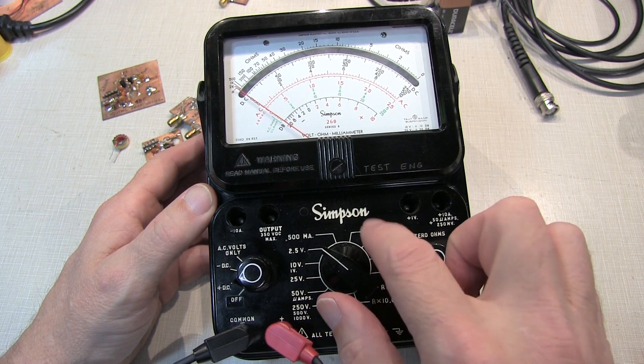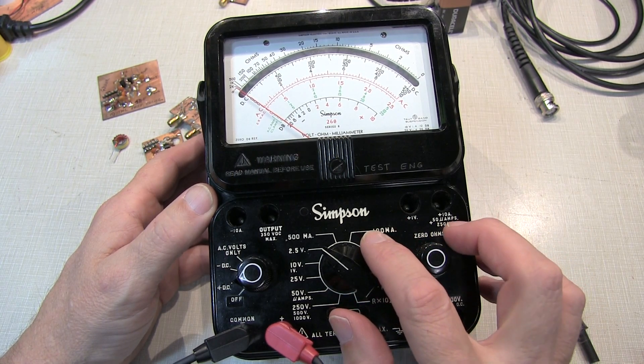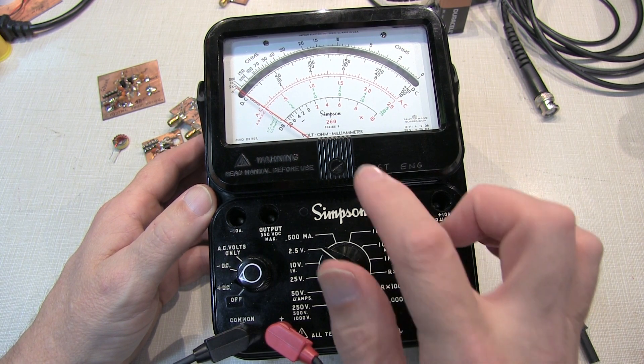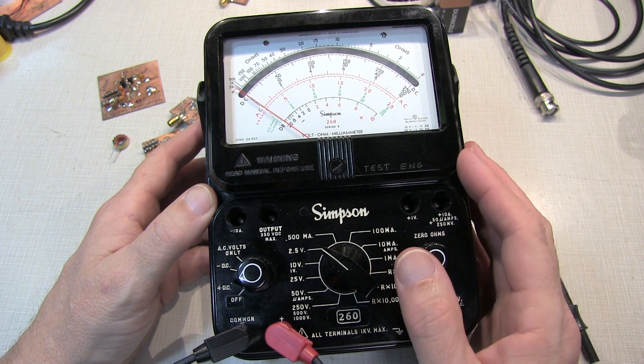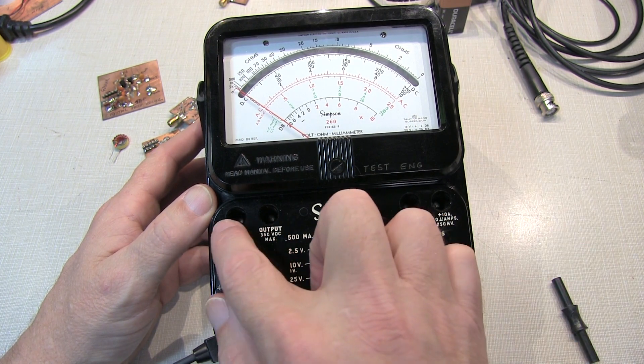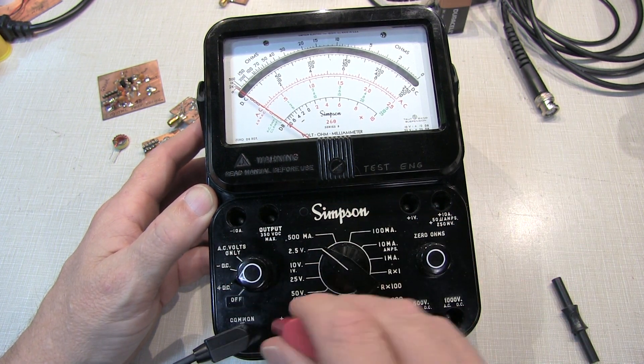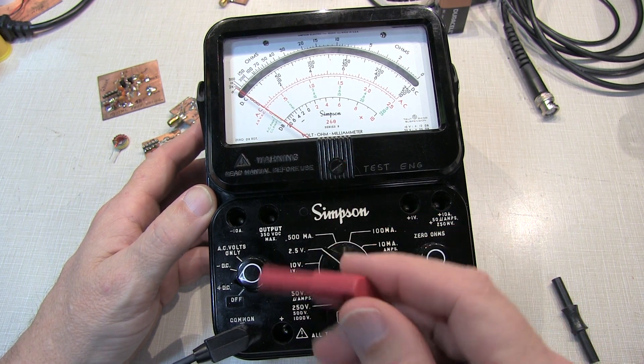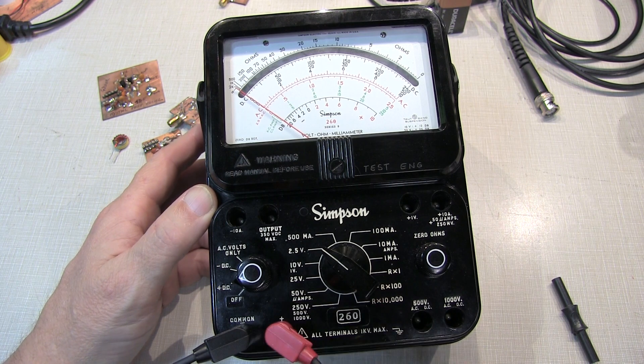In my previous video, we looked at the various families of the Simpson 260. I kind of recommended against getting one of the later two versions, the Series 7 or Series 8, like this model, because these two included a reverse banana for the probe interface, and it was just difficult to find probes for this, so I recommended looking for a Series 6.